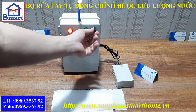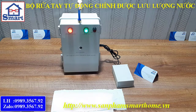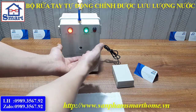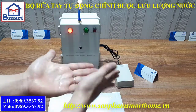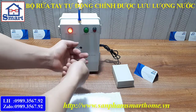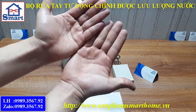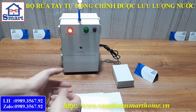Mình sẽ tăng thời gian phun nước lên. Chúng ta không cần chạm tay vào. Đây là lượng nước ra. Nhiều hay ít thì do mình điều chỉnh biến trở.